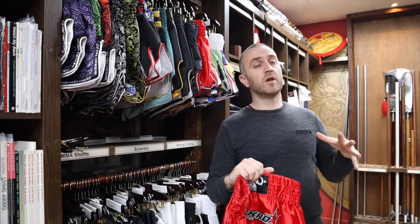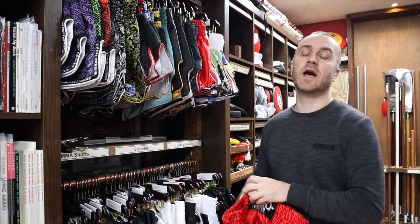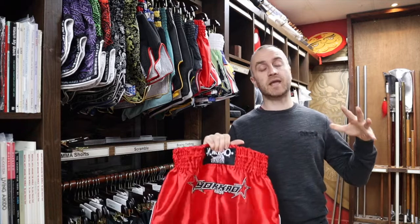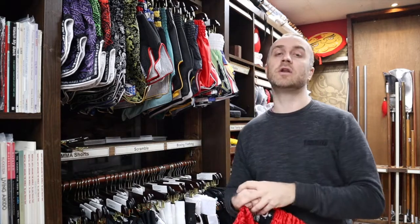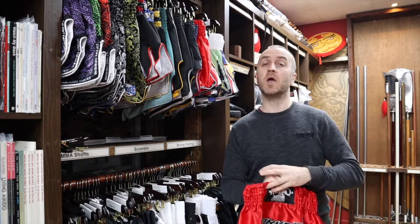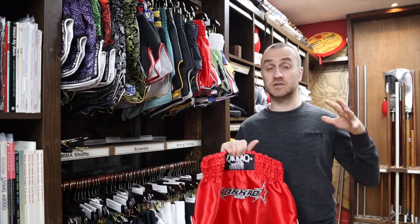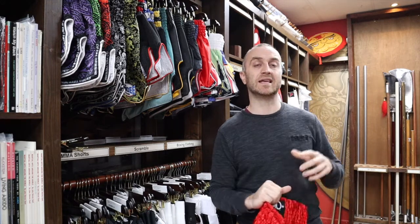Thai boxing is one of these sports relatively unique because it has brands that make stuff specifically for its own sport and not anywhere else. The big conglomerates haven't really waded into Thai boxing, so it's really nice to have specific brands that make stuff only for Thai boxing. Now, there are quite a lot of brands out there that have been around a long, long time, very well known and with a big name. But one of the new kids on the block that's really making waves and producing an amazing kit is Yokao.